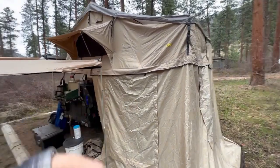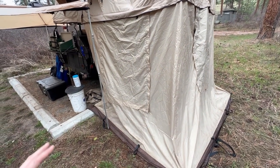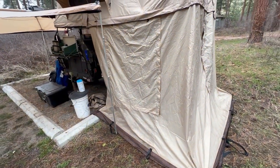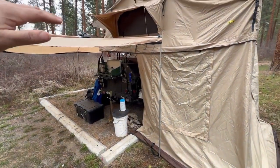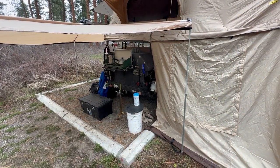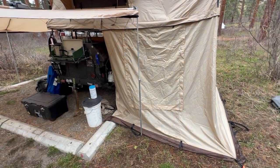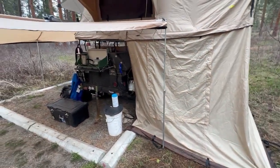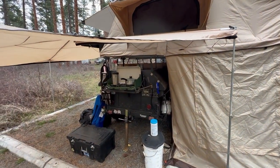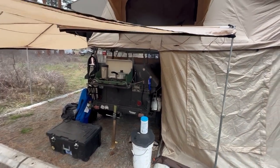I'm really happy with it. It's the Smittybilt XL tent and the annex with it. The annex is not quite straight because I'm dealing with a height issue. I wanted to make sure that my tent cleared my garage so I can store this in my garage year-round. It's one of the things I've got to deal with — I might go back and figure out a new way to mount it so it can be raised up and down.